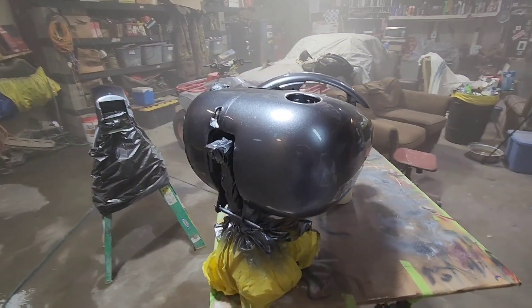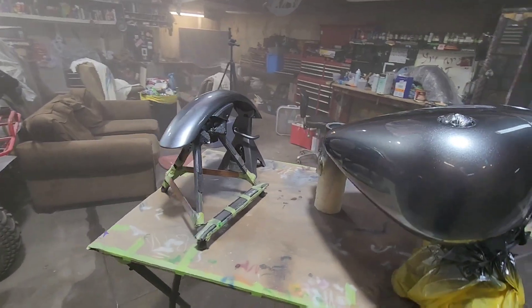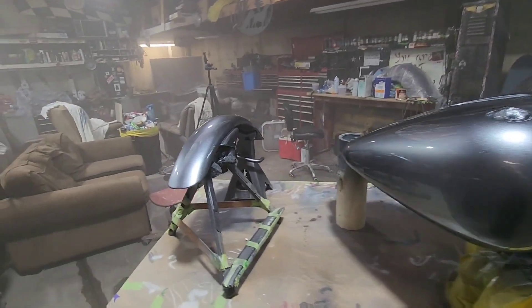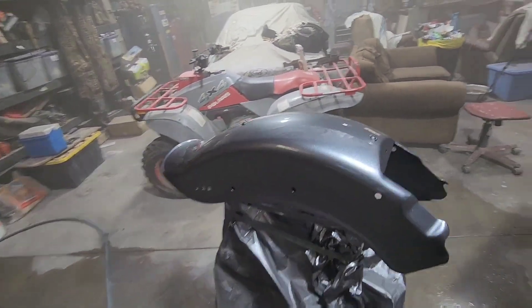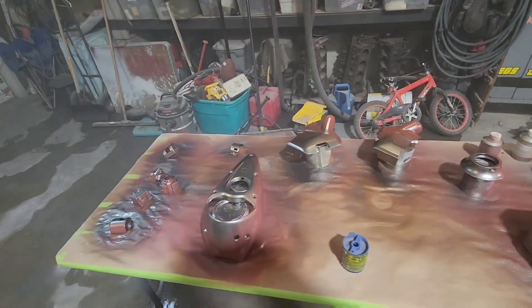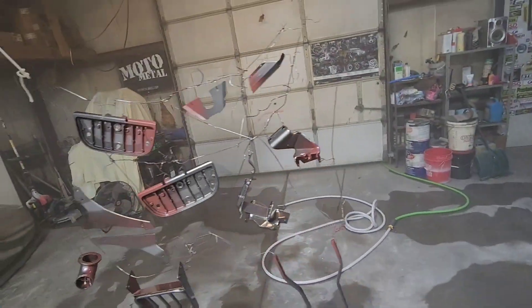We are on the second coat of primer in and just got done with the second coat of clear coat. We're kicking ass on it — I'm probably gonna shoot just a third coat on there and we'll call it good. Everything is looking fantastic, I am excited.